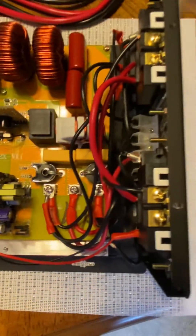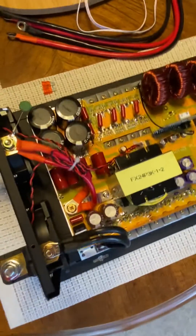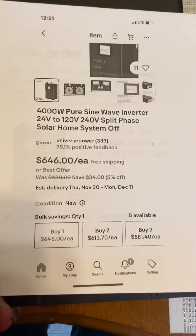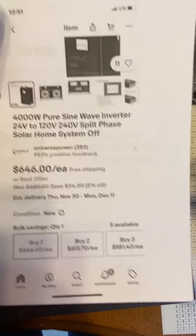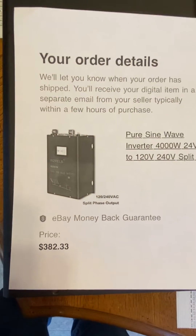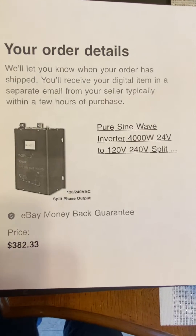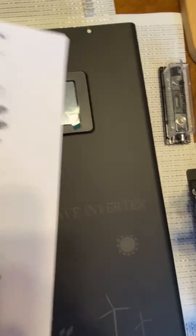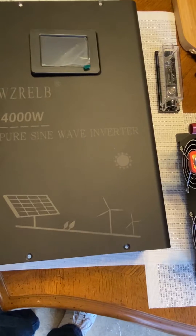I picked it up off eBay. They normally go for about 650 bucks, you can get them down around 500. I'd been eyeing these for a while, browsing every couple of weeks. I saw this one come up at $382 — thought it was a typo, clicked on it and bought it. It was brand new, the last one out of a lot of about nine or ten.